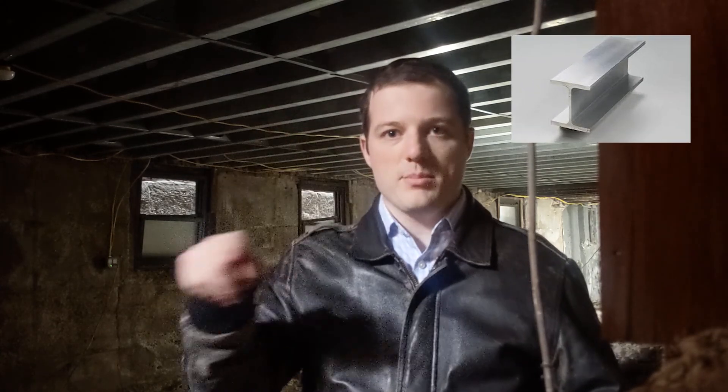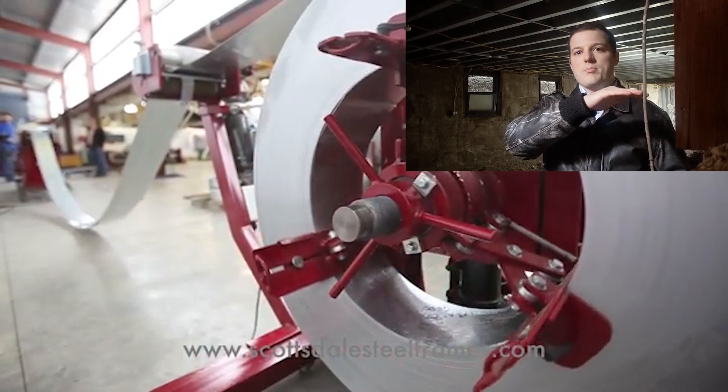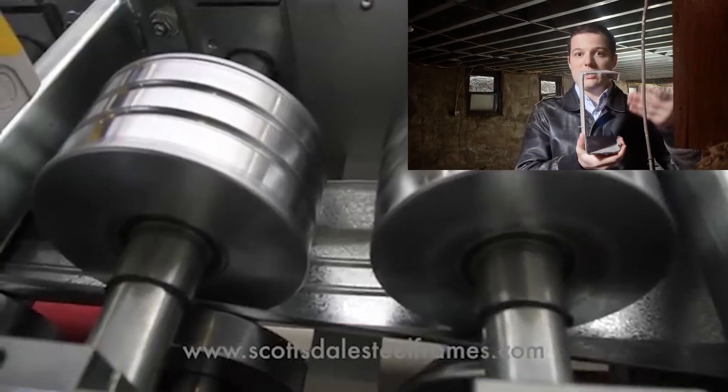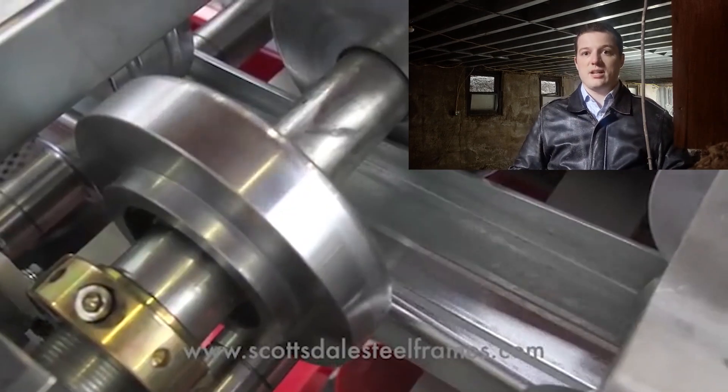Everyone knows steel — those I-beams you put in buildings that usually come really big. Light gauge is different: they take a big sheet of metal and bend it to form a channel, which looks exactly like this. This gives you strength, but it's also a lot cheaper to make than standard steel.